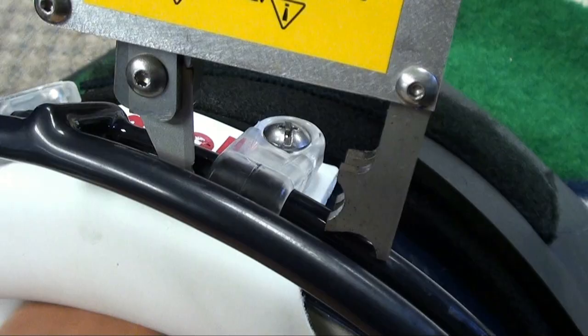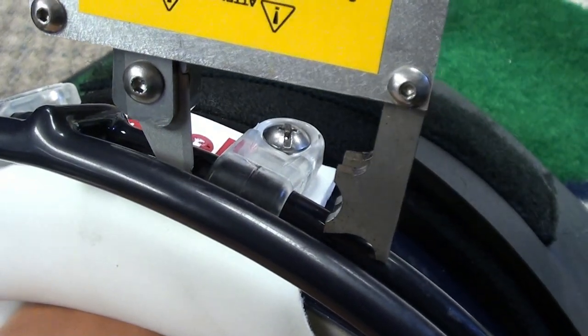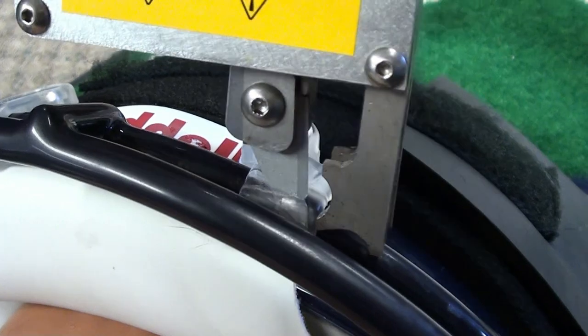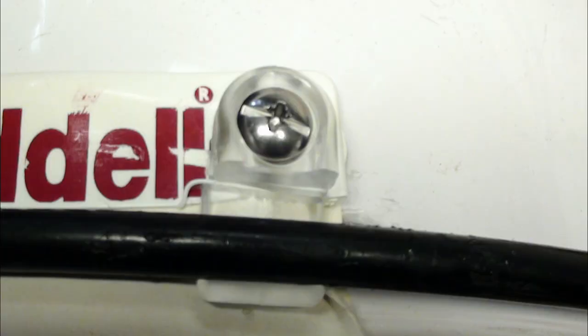If your initial attempt does not result in a complete transection of the loop strap, do not attempt the same process. Rather, reposition the FM extractor by resting the superior notch of the anvil on the face mask bar, reach the blade across the fastener, and make a second cut that will result in a half inch piece of the fastener falling away. This gap will provide enough space for the face mask to be removed.